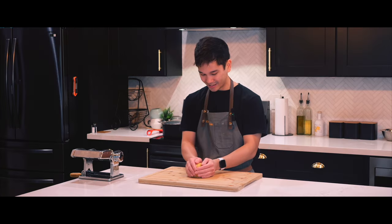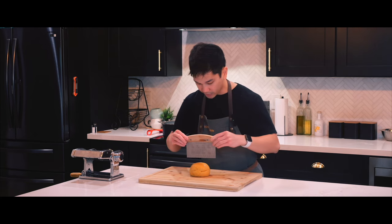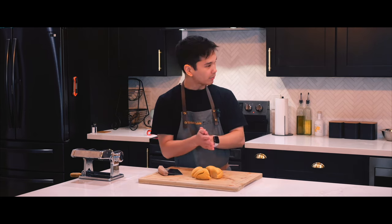Look at this beauty, man. That is amazing. Well, it's time to unwrap it. Time to divide it. And time to flatten it.